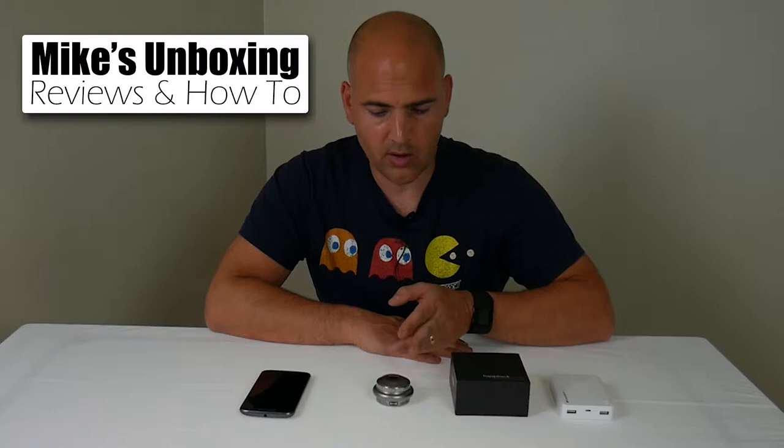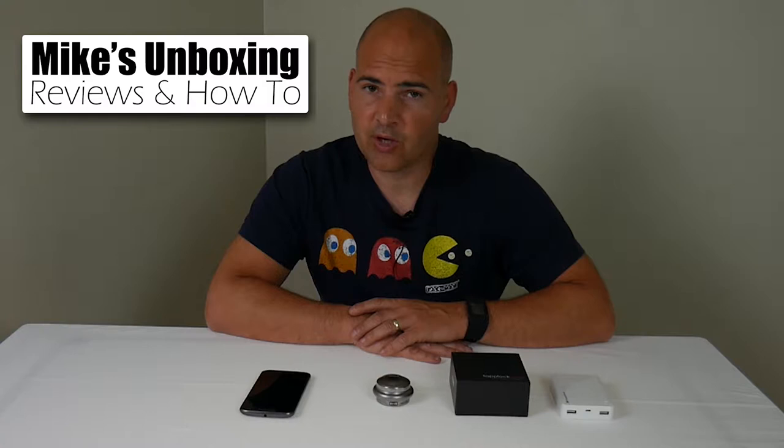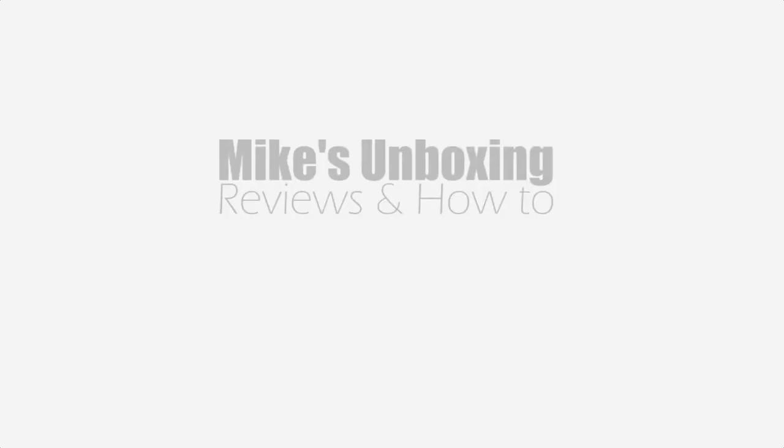Hi, this is Mike — Mike's Unbox and Reviews and How To — and today we're going to be looking at the TapLock 1 Smart Fingerprint Lock, and today we're going to show you how to set up the Morse code feature.